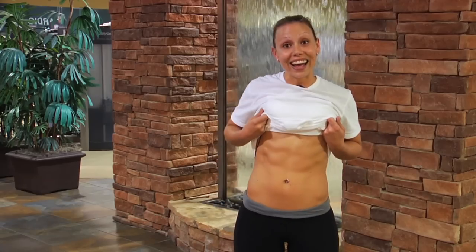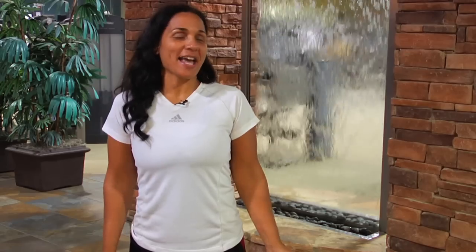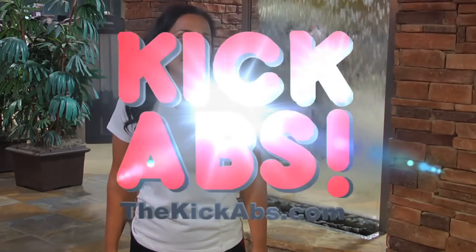Kick-Abs is by far the best workout I've ever done. It's improved my stability, my agility, and I feel great and I look better than I ever have in my life. Look — I actually have abs. Kick-Abs is a totally awesome, extreme intense workout. I'm a mother of five and a grandmother, and prior to Kick-Abs, let's just say I did not have the core strength that was needed. But thanks to Kick-Abs, I am now kicking abs.